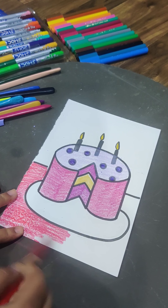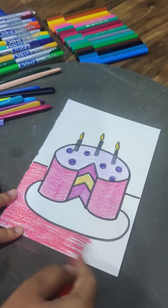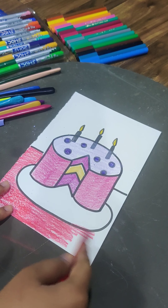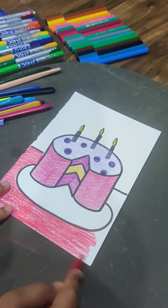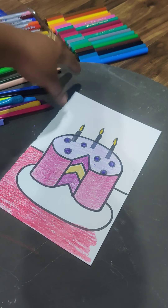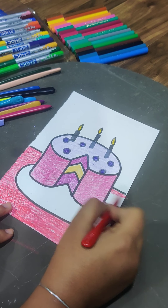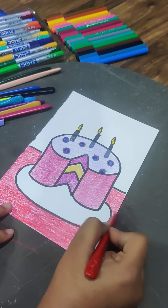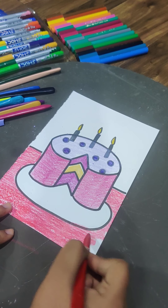I'm coloring the surface here in any color — it's not compulsory to use similar colors. You can convert this into a card; just write 'Happy Birthday' to whoever you want. This part of the surface will be red, and your work is almost done now.